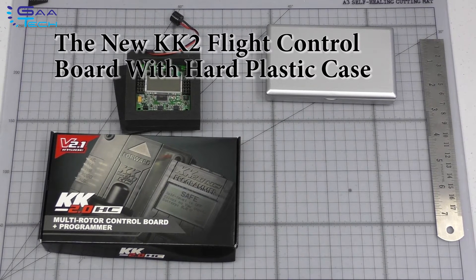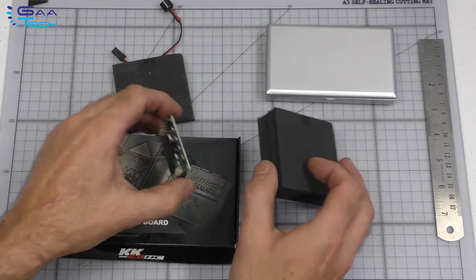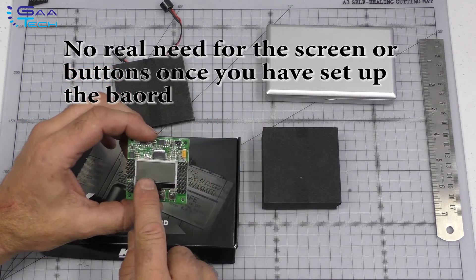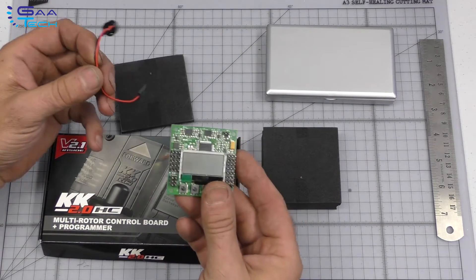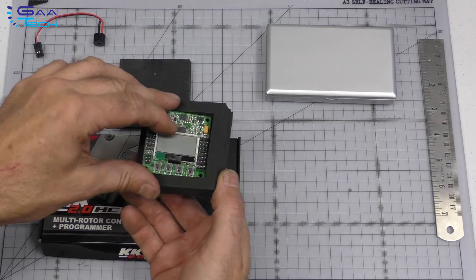Hello YouTubers, Andy here from gaatech.com. I'd just like to give you a very quick video into what you get with the new KK2 board. We're obviously all familiar with the board with the LCD screen on, but they've changed it now — possibly because the screen was becoming damaged and there's really no need to have a screen on the board itself. They've now got an external screen. This is the existing board we used to use, with the voltage beeper warning, and this is the new one.